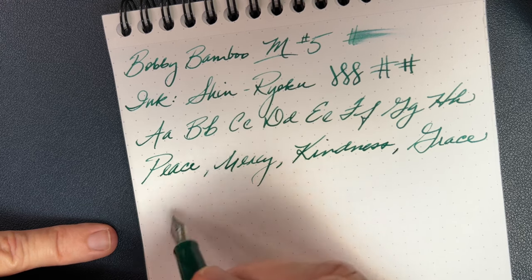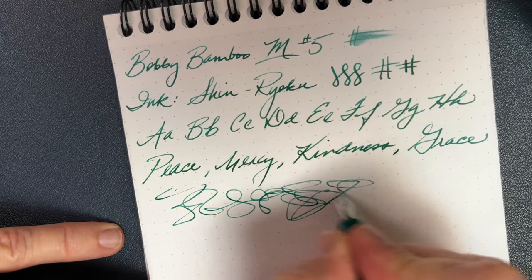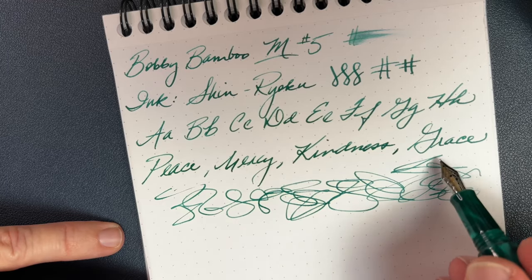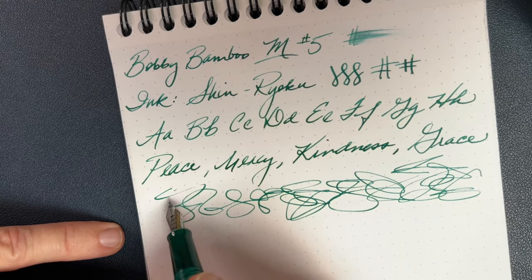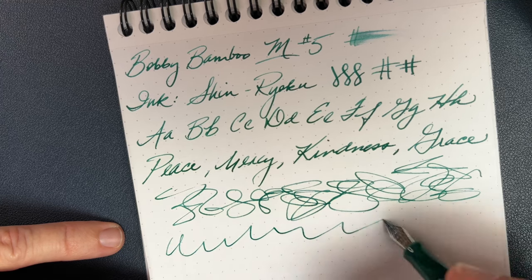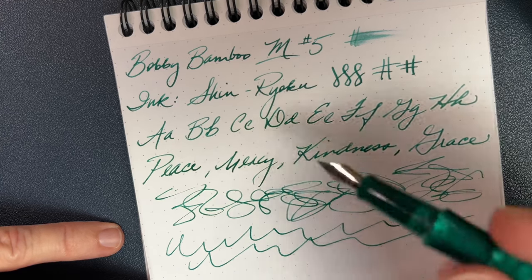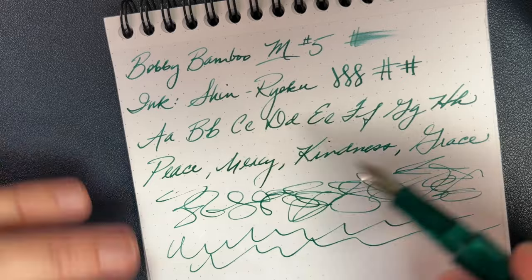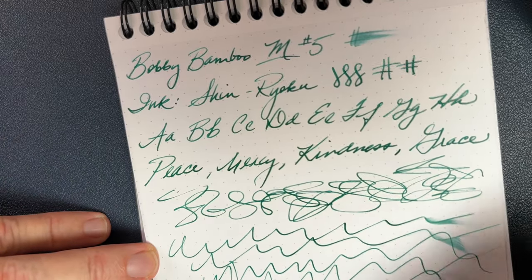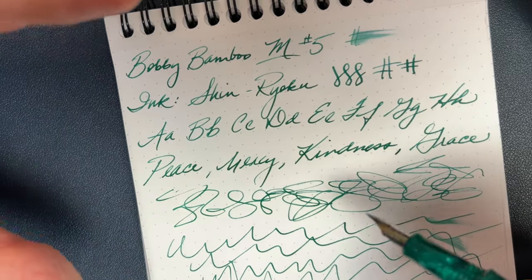Let's do our speed test and see how this keeps up — this is always in real time so you can watch and see. There was something a little bit here; don't know if that's the nib or me — couldn't really tell you. That just gets thin, doesn't actually skip. As far as the ink keeping up, that's not a problem whatsoever — you can see it's kind of wet, so that could have been me or the nib. No scratchiness, no grabs on the paper. The pen feels really good. I think that might have been me turning a little bit because it seems to be keeping up. My first impression is this is going to be a really enjoyable writer.